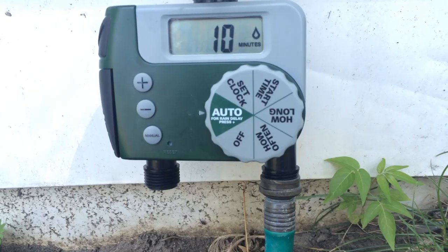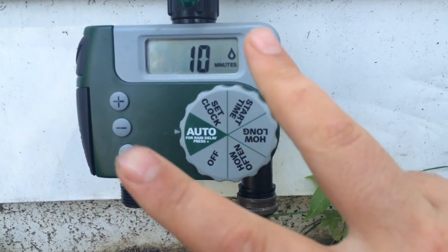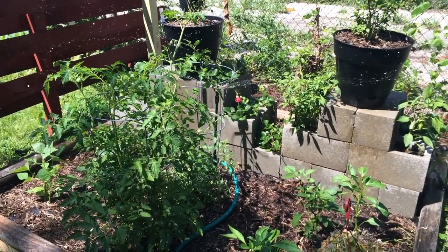Other than that, it's super simple to use. I just wish you could set up two times to water during the day instead of just one. But that's that — thanks for watching.